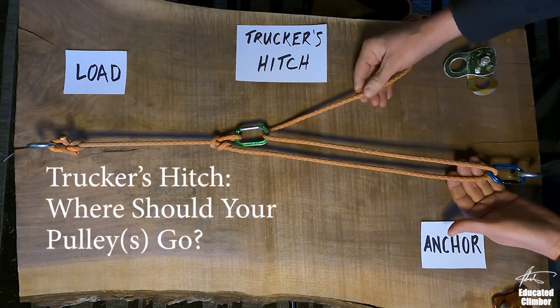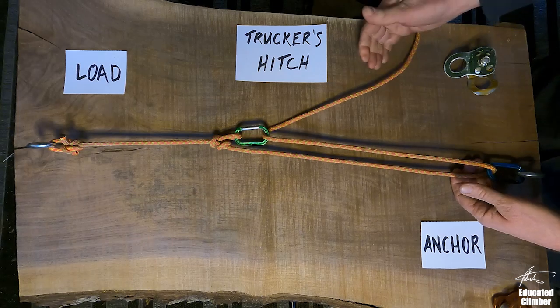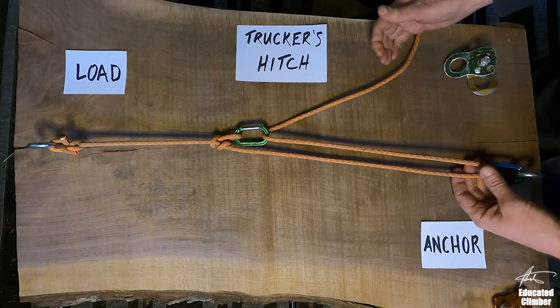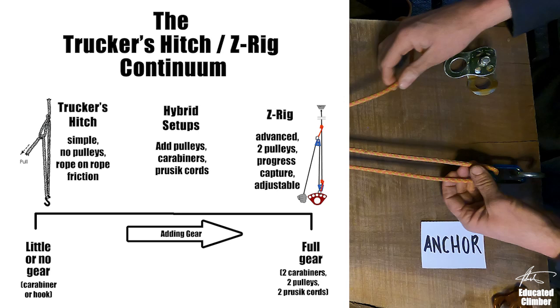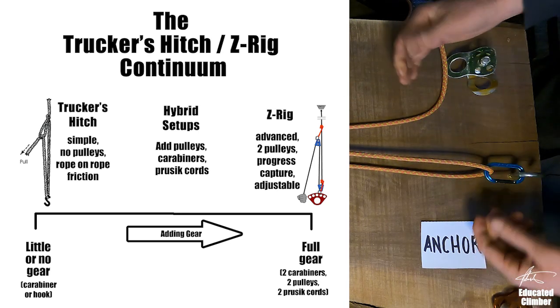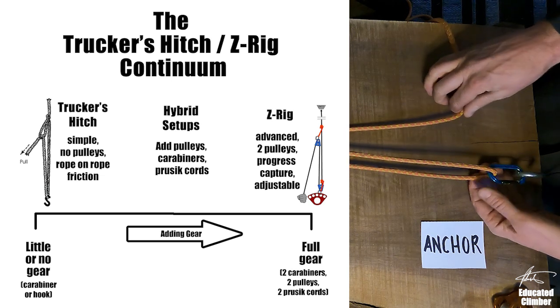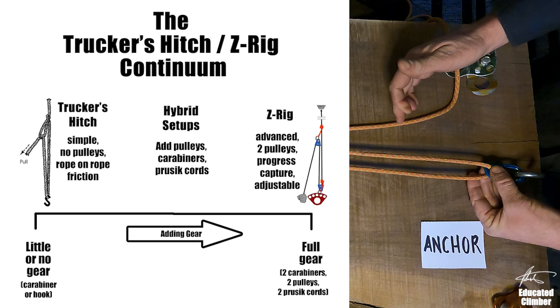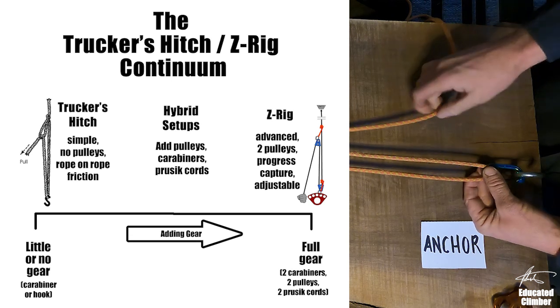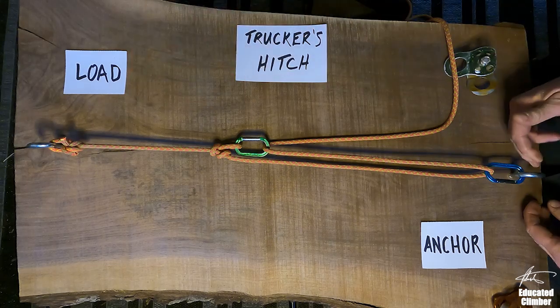Hey guys, I am still trying to explore what I call the Trucker's Hitch Z-Rig Continuum. If you remember, we have looked at both. Both the Trucker's Hitch and the Z-Rig are essentially trying to do the same thing, which is to generate a 3-to-1 mechanical hauling advantage on a rope between a load and an anchor.